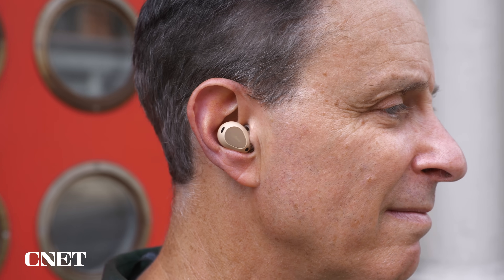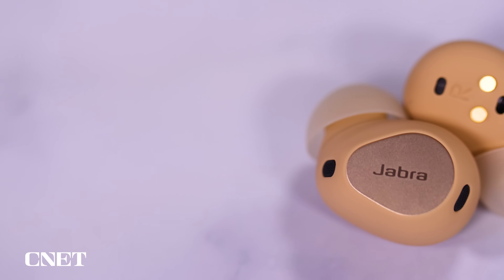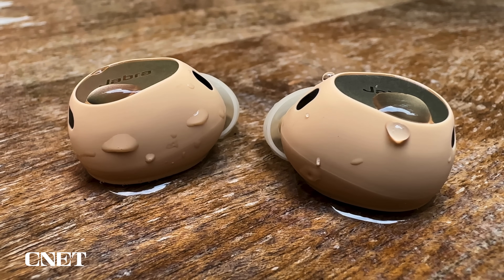The Elite 10 are designed for people who don't like having ear tips jammed in their ears. You're still dealing with silicone ear tips, but they have a unique oval shape and are designed to nestle in your ears. They're certainly among the most comfortable earbuds that have silicone ear tips. They sometimes felt like they were sitting in my ears a little too loosely, but they actually had a more secure fit than I thought. While the Elite 8 Active have a higher durability rating, the Elite 10 still have an IP57 rating, meaning good dust resistance and the ability to be fully submerged in water.